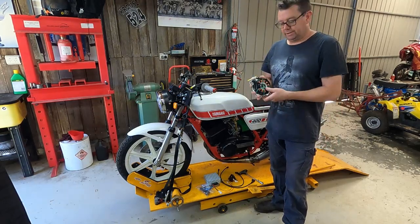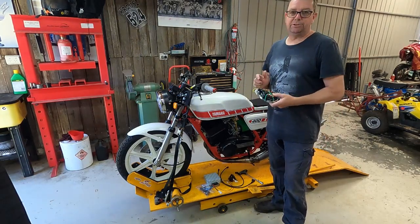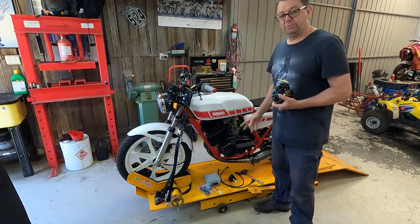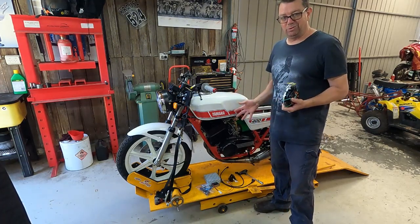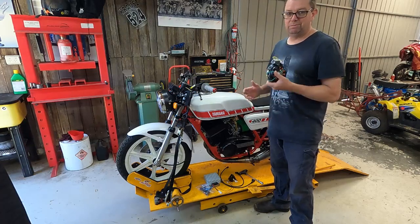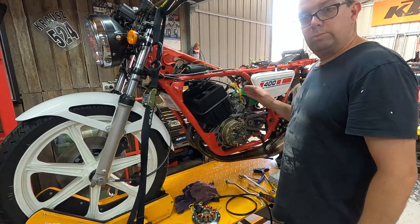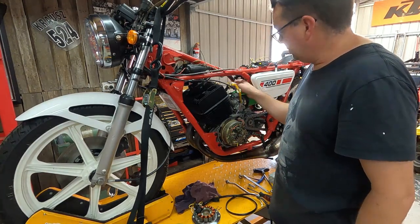Welcome back. Today I'm putting in electronic ignition on the RD400, currently running points, so we're going to get rid of all that — out with the old, in with the new. I'll get to unplugging this.